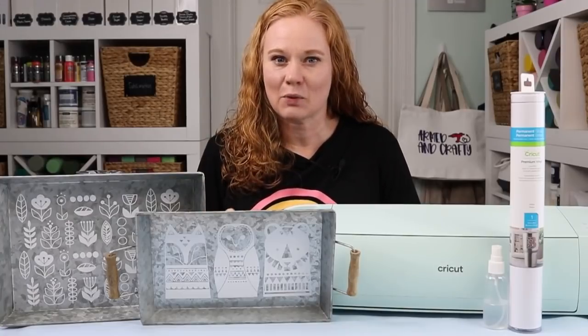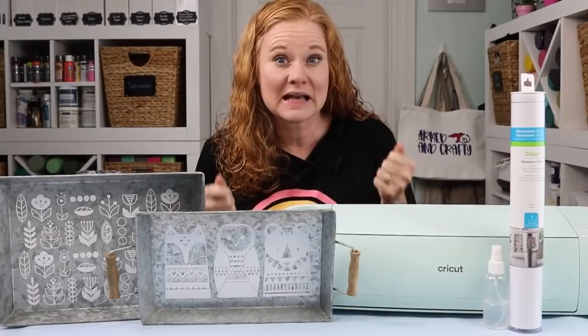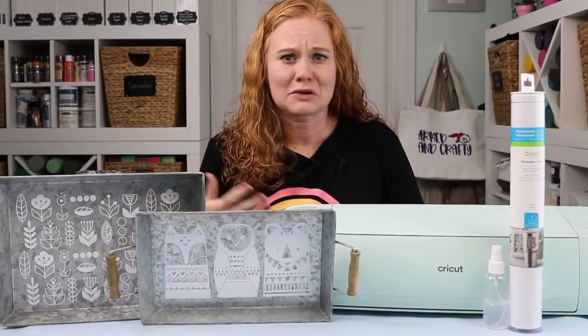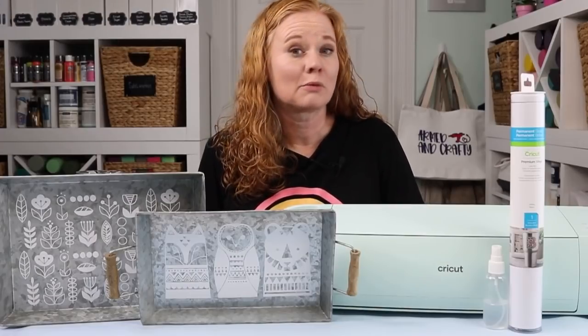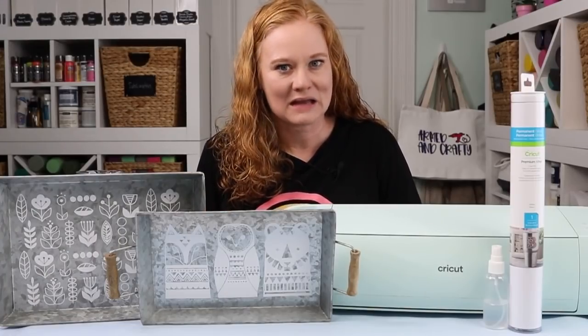The second reason I love the wet vinyl application method is because it allows you to float that vinyl on the surface and get it exactly in location before you commit to actually sticking it down. I have other hacks for locating vinyl that you might like better — I'll link to a few of those in the description below. Pick and choose from the hacks, try a few, see which works best for you.